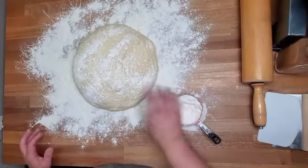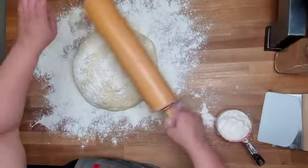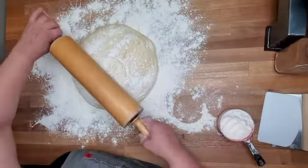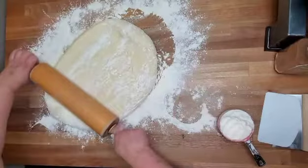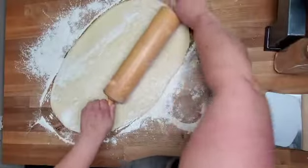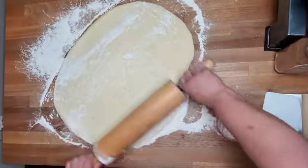We're going to make an apple fritter today. I'm going to roll it out in a rectangle shape just like you would do for cinnamon rolls, and then we're going to put apple pie filling in the center of it, add some cinnamon, and roll it up just like you would do cinnamon rolls.